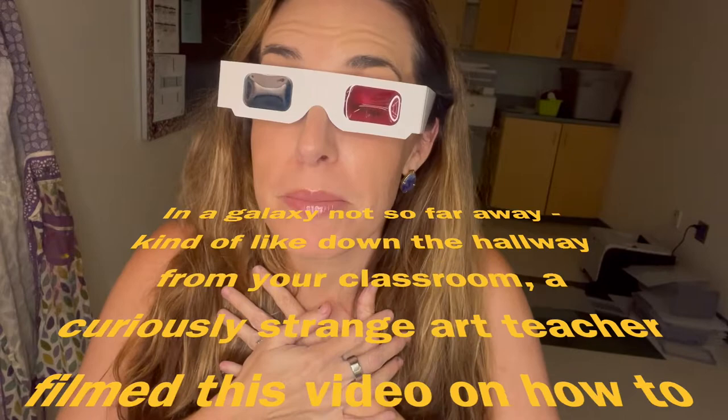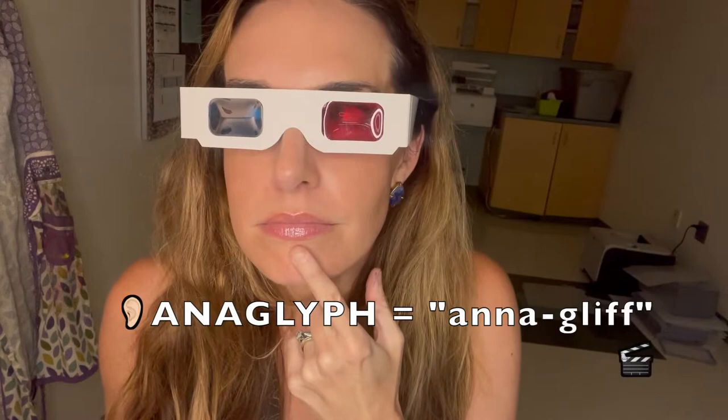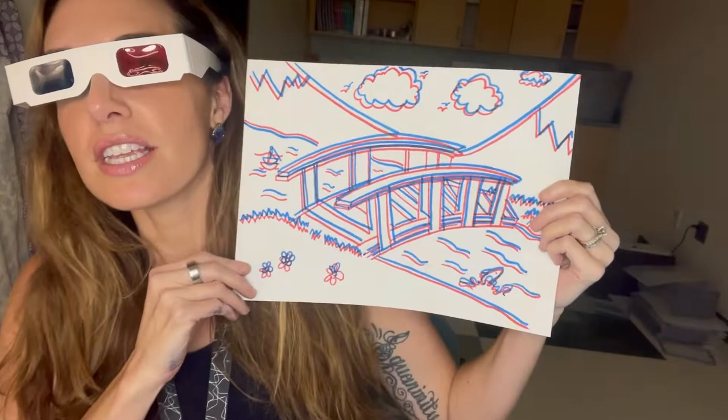Hi friends, it's me, Mrs. Cassens, your favorite weird art teacher, and today we're going to be making anaglyphs. Can you say anaglyph? Pretty good. An anaglyph is those things that you see where you put on those cool 3D movie glasses, and we're going to make one today using two colors, red and blue. Ready to make it with me? Let's go.